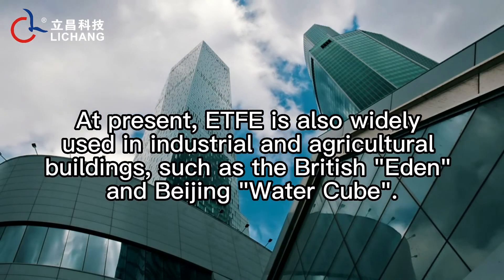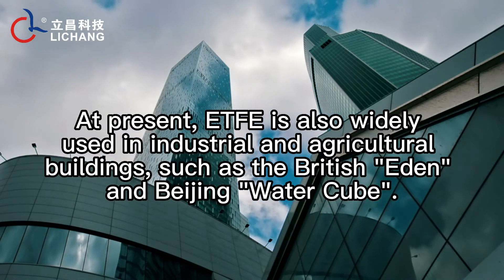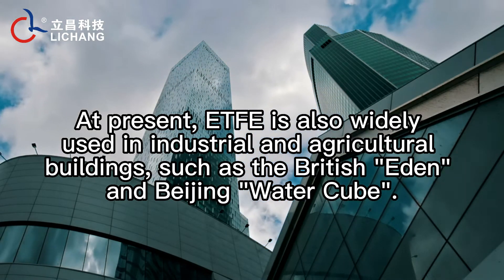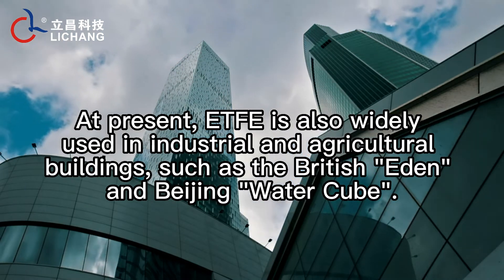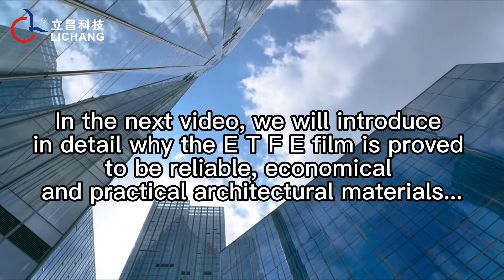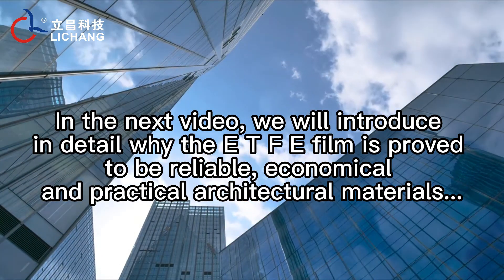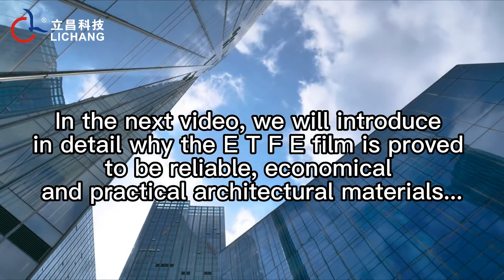At present, ETFE is also widely used in industrial and agricultural buildings, such as the British Eden Project and Beijing's Water Cube. In the next video, we will introduce in detail why the ETFE film is proven to be reliable, economical, and practical as an architectural material.